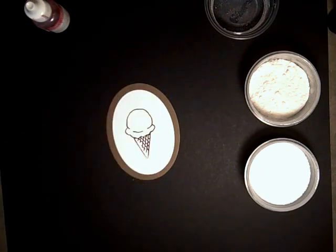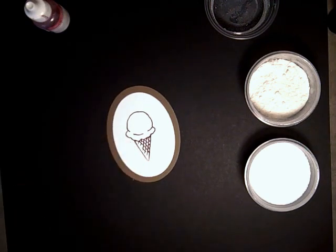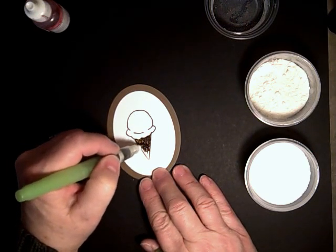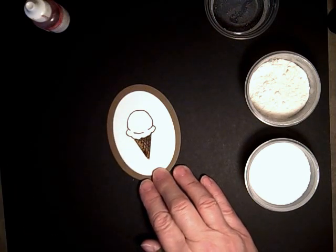And then we're going to color in the cone by using an aqua painter and a little bit of ink. This is soft suede, in case I didn't mention it.